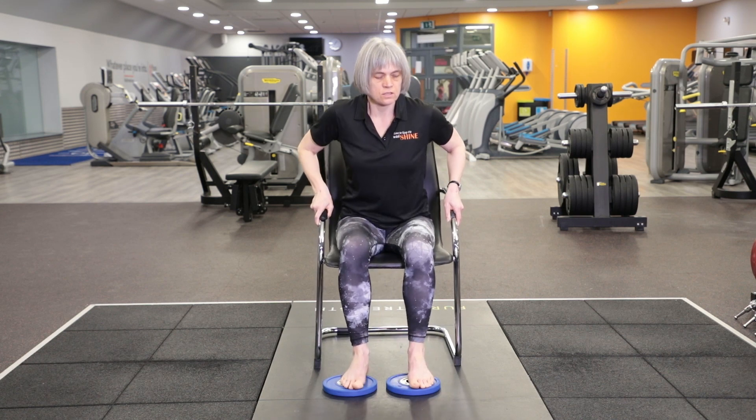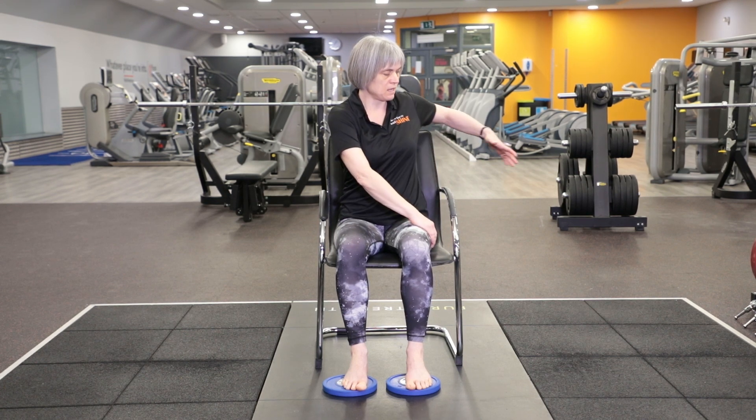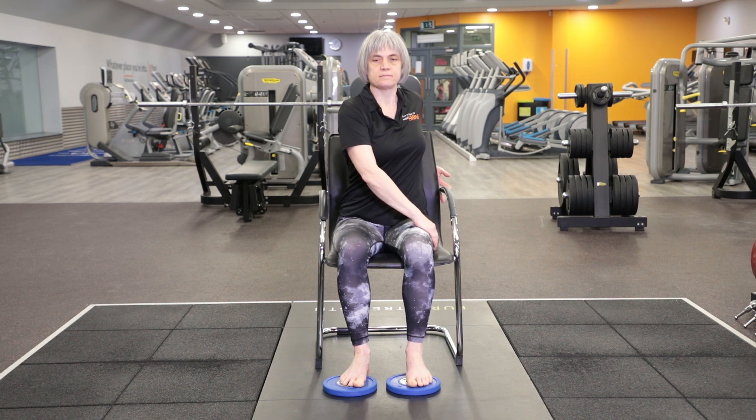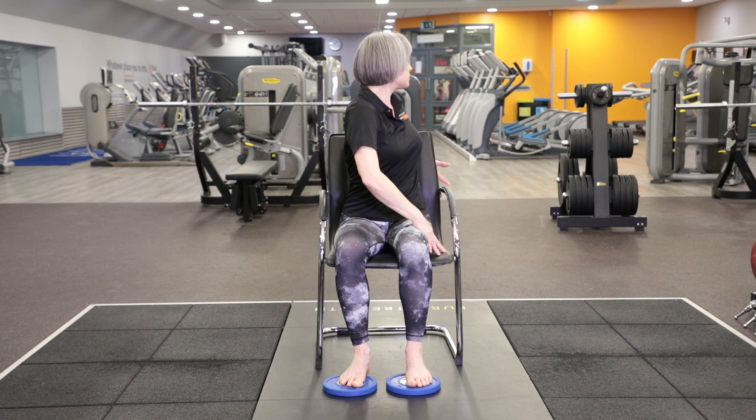Now we're going to turn to the right. Take your left hand onto the arm of the chair or your leg, and your right hand somewhere further back on the chair. Sit tall, take a breath in, and as you exhale, start turning — let your ribs turn a little to the right. Breath in, lift up tall again. Exhale and turn; look over your right shoulder if your neck is happy to. Breath in to lift up, breath out to turn. One more breath in, one more breath out. Gently turn your head back to the front, then unwind your body as well.